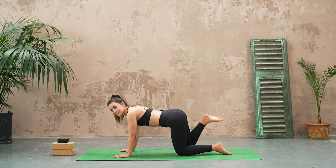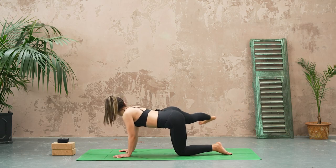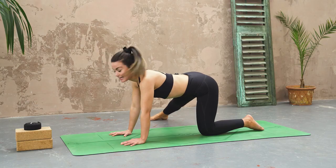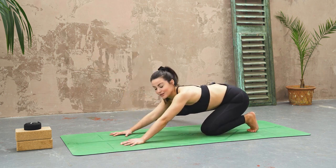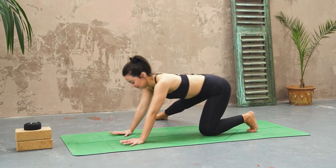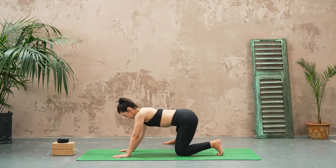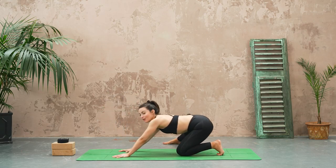Extending that leg all the way out, take it all the way out to the side with control. Toes land on the floor pointing forwards, and then begin to shift the weight forwards and back, forwards and back — just noticing any little differences between your left and your right hand side.